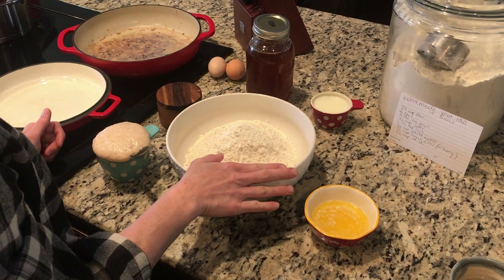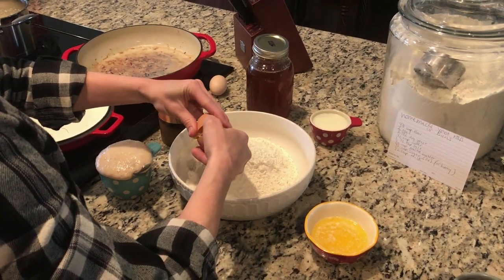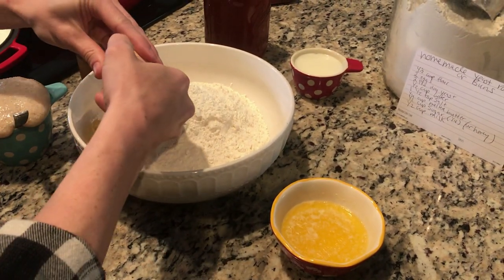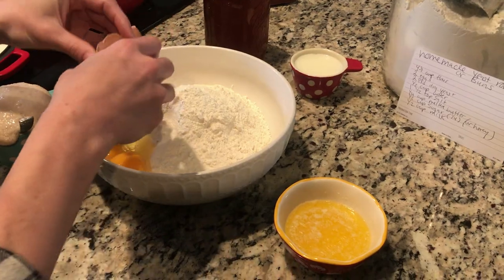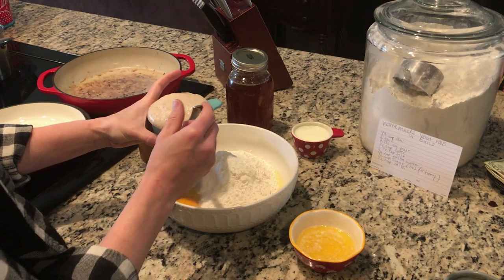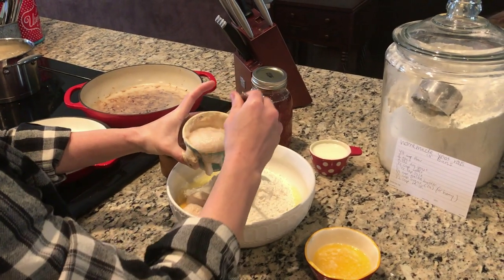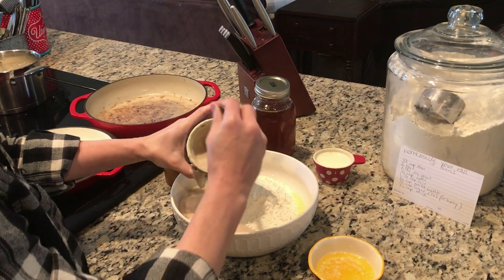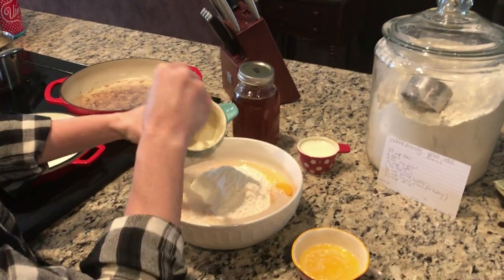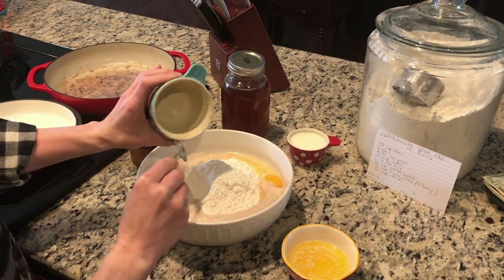I have four and a half cups of flour here, and I need to add two eggs to that. I'm going to add a half cup — you can see this yeast has been activated. This was a half a cup of warm water with two packets of yeast. Red Star yeast is what I actually use, and I have about a tablespoon of honey in that. So I'm going to put my activated yeast in.